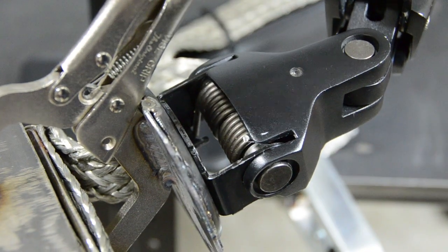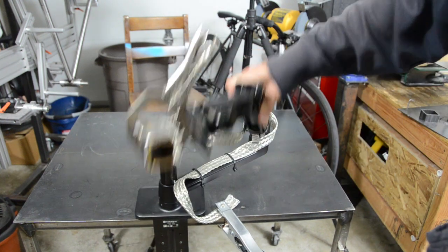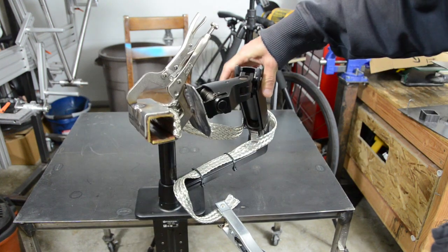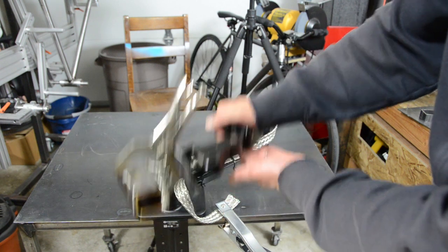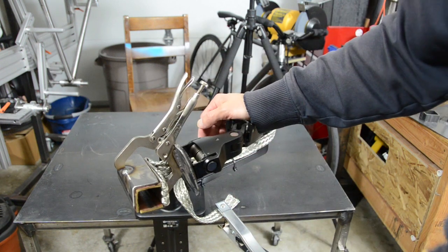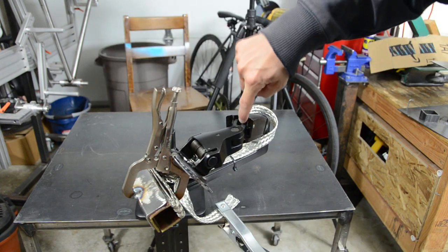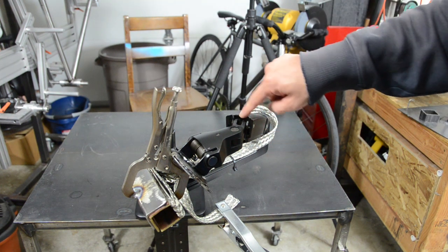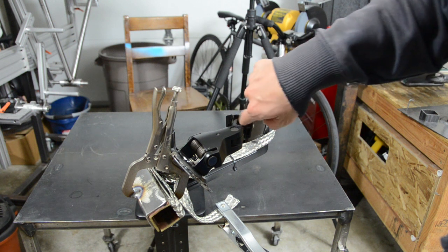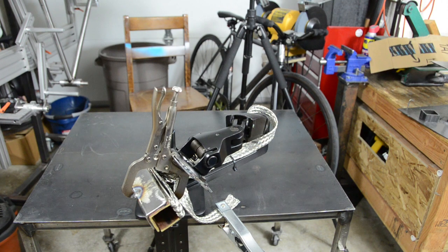Working our way down, the next part was also too springy — it had a lot of tension pushing it up to hold the weight of a monitor. Inside there's a hex screw that tensions the spring. What you have to do is stick a hex wrench in there and loosen it all the way. I'll zoom in so you can see.